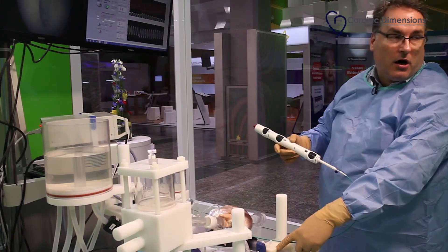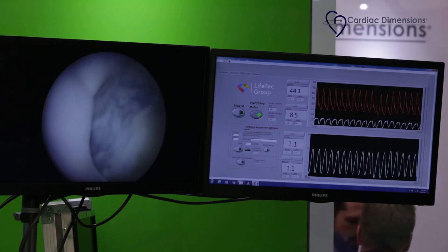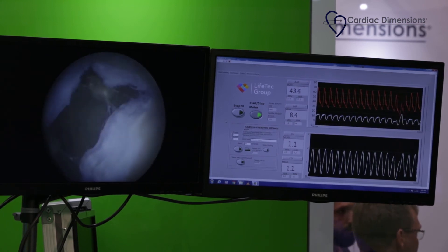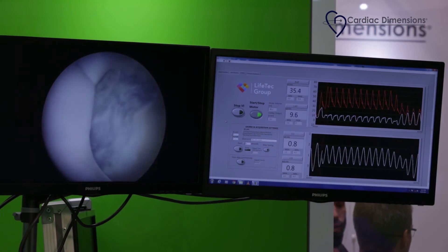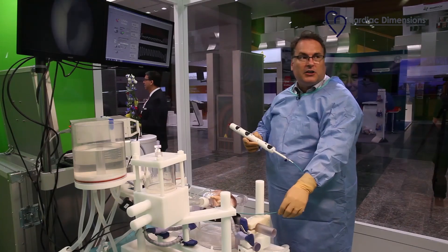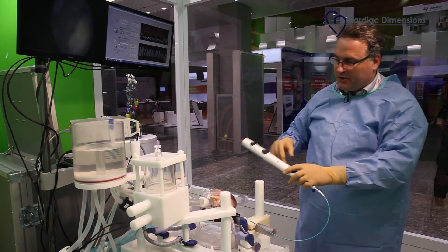You can nicely see in this new model the hemodynamic effects of a cinching of the annulus of the mitral valve — giving way back again, pathology and healthy situation just by pulling about one centimeter only.